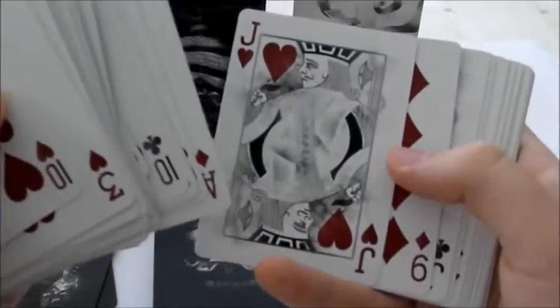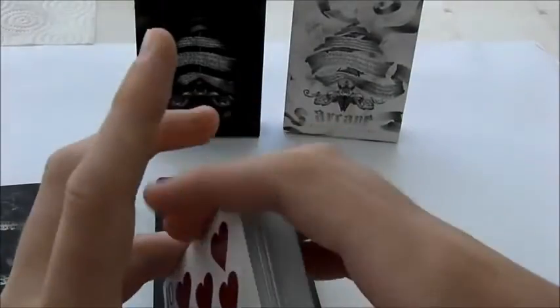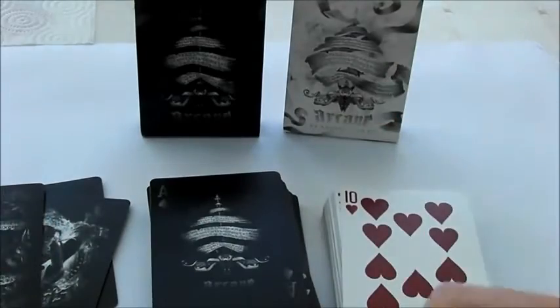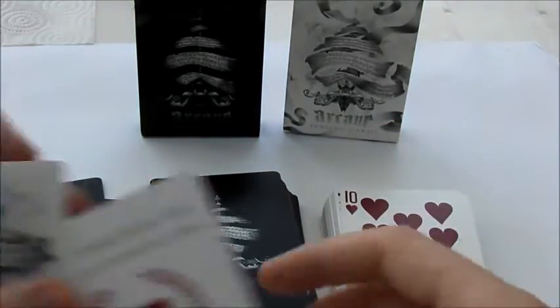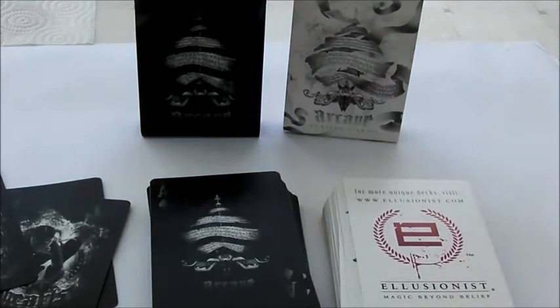If you're in the UK, buying these from illusionist.com probably isn't your best bet because of the shipping costs. I got both on eBay for relatively cheap. You can find them out there, so just look for them if you want them — they're pretty good.